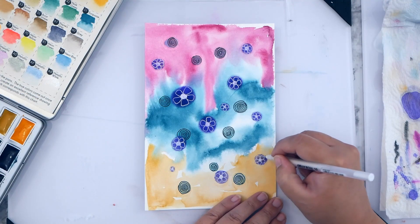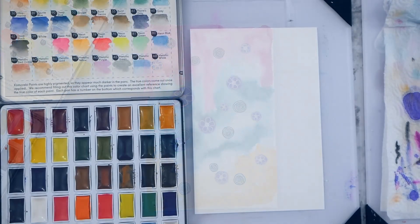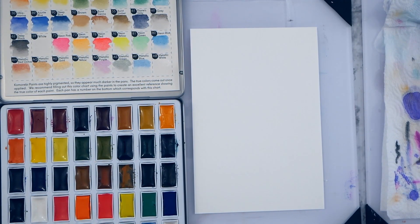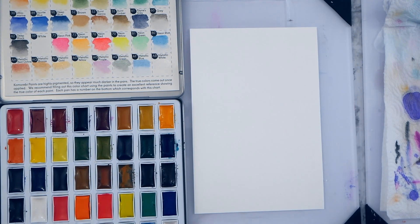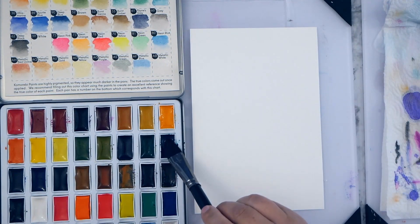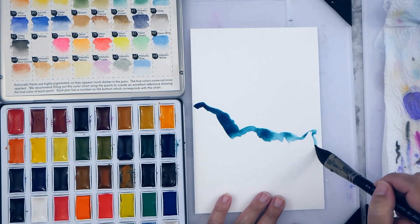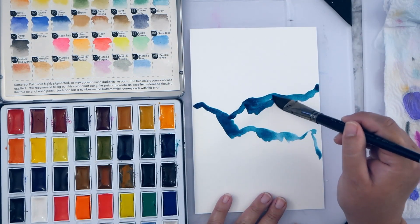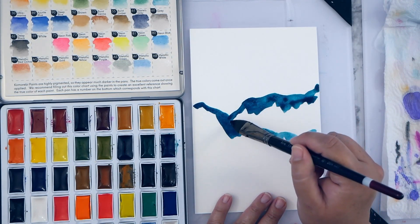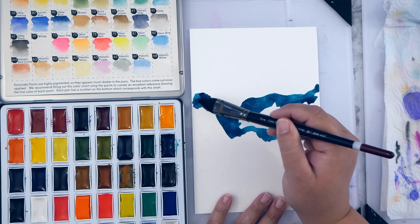Just to demonstrate the different look you get by placing objects differently — even though they're done the same way — I'm doing the same colors again for the background and spreading them out the same way. I've got the turquoise in the center, then adding my pink and yellow and spraying with water to get it to spread out and meld together.